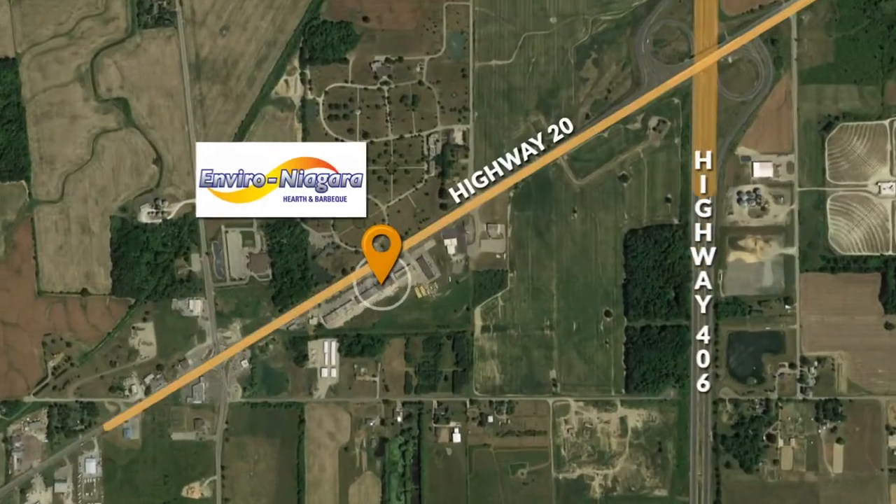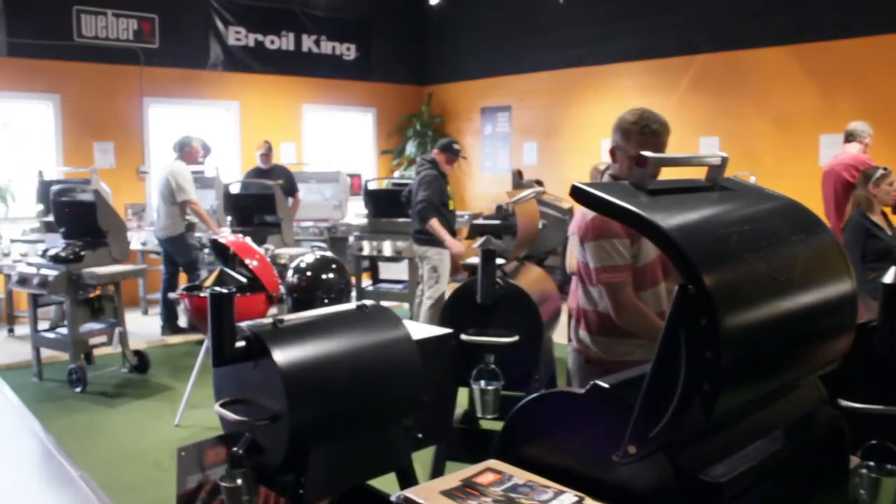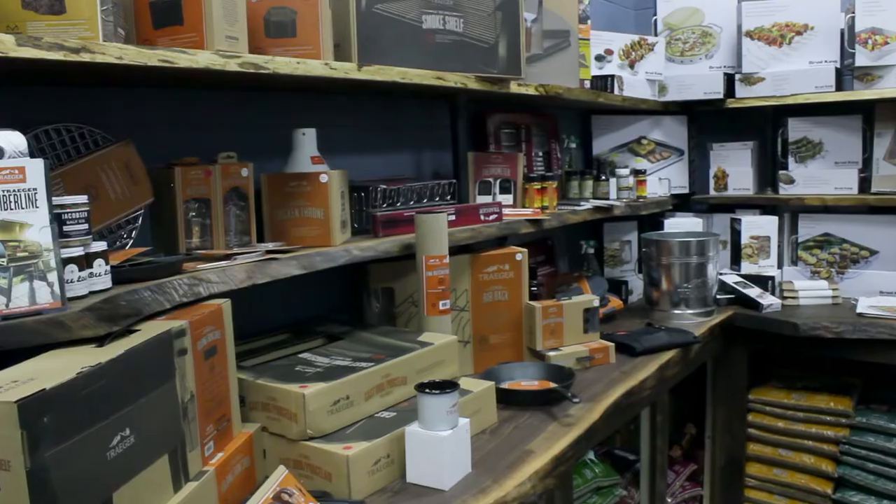Hey, for all your grilling accessories, stop in to see the folks at Enviro Niagara on Highway 20, and tell them Michael Olson sent you. If there's smoke, you know I'm cooking.